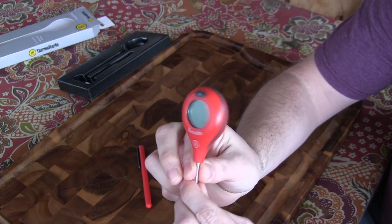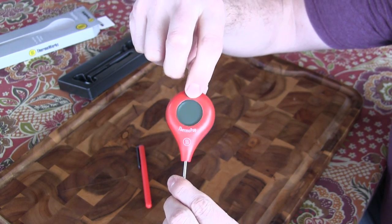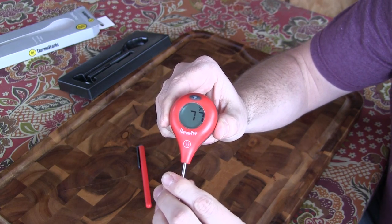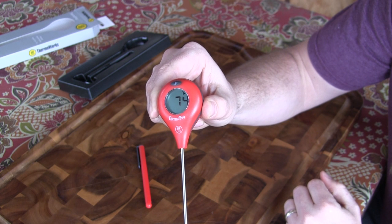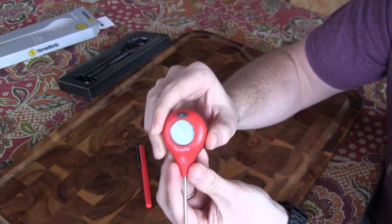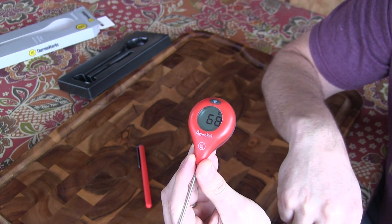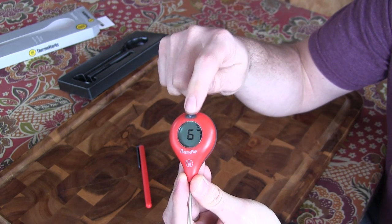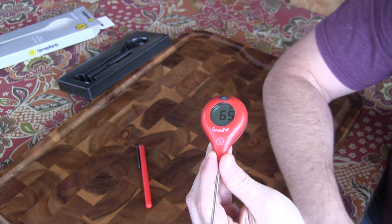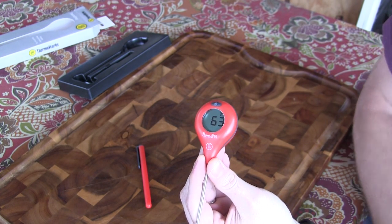Let me bring this up close so you can see all the features. This is the backlit button that also turns it on — when you push that button, it turns on. It's reading the air temperature outside right now. This thing reads in about five to six seconds. When you push the button again, the backlight comes on for about 10 seconds and then turns off. Every time you push this button it just turns it right back on, and then the actual display automatically turns off in 10 minutes. They claim the battery is going to last up to 5,000 hours, which is obviously going to be dependent on how much you're using the backlight.